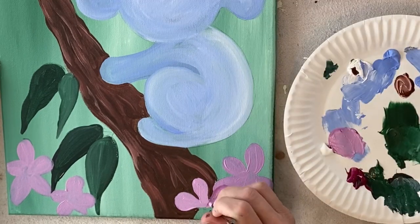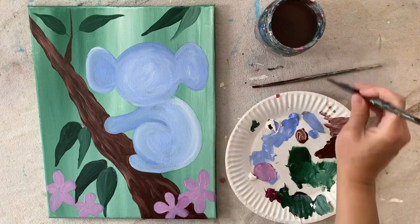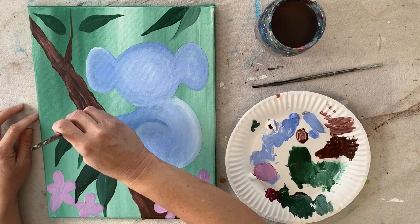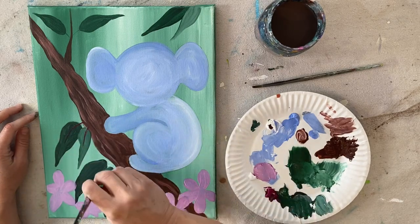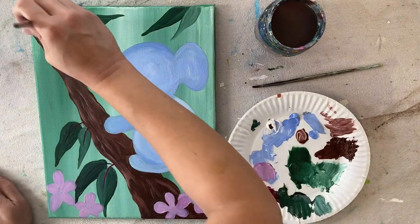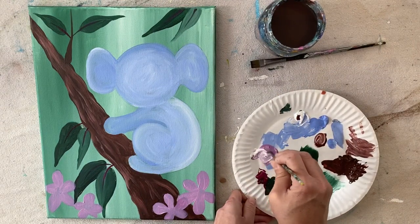Where we have one flower overlapping another, I added a little more quinacridone to my brush so that petal stands out against the flower behind it. Next, rinse your brush and grab the number 12 bright to do the line in the middle of all the leaves. I put water on the brush, squeezed it out, and pinched the bristles together to create a crisp line. Load with just the quinacridone and paint the middle leaf line, then the line connecting the leaf to the tree branch. You can also use a round brush for this.